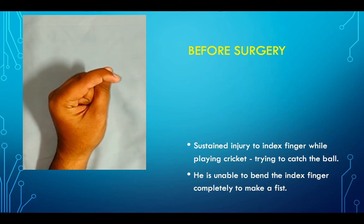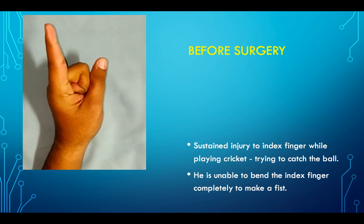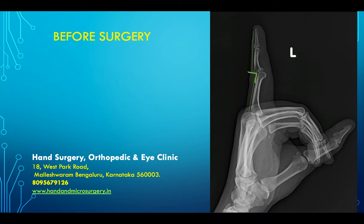This was the situation: there was absolutely no movement at the PIP joint. The X-ray showed that his joint had subluxated — that means it had lost its alignment — and there was a fracture as well. This was more than three months old and needed to be corrected.